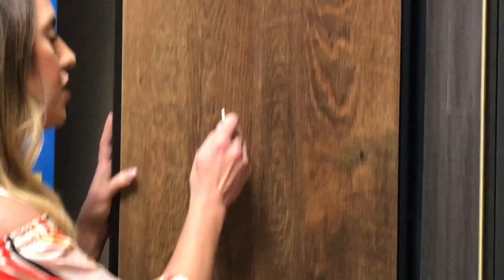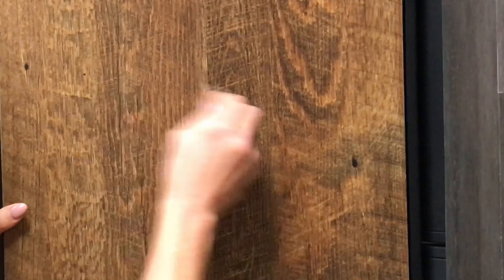The other thing is scratch resistance — I scratched this product with a key right here, and you'll see there are no scratches on it. This makes it a great product for homes that have kids and pets, and something you can put anywhere in your home, including your kitchen and bathrooms. So come check it out!